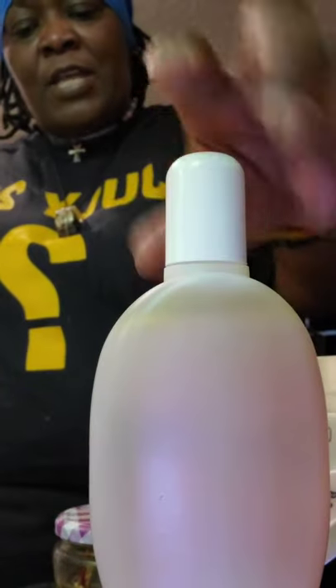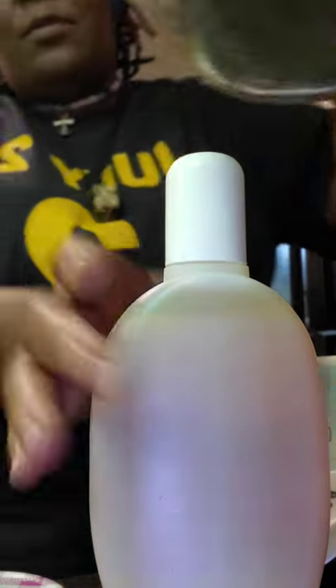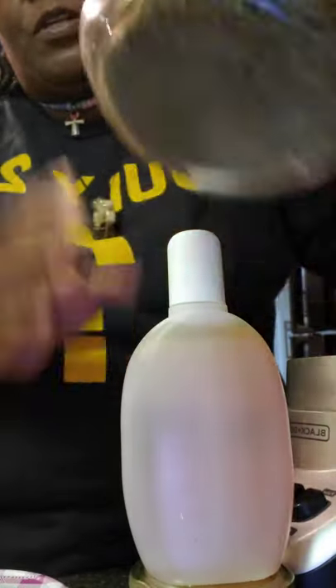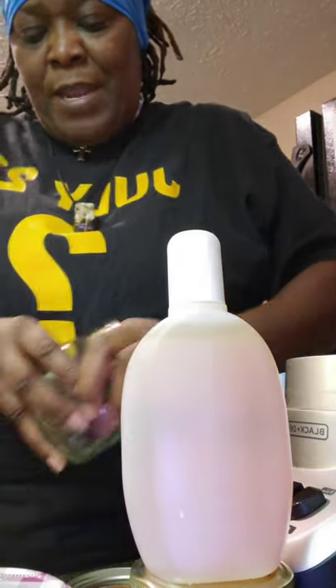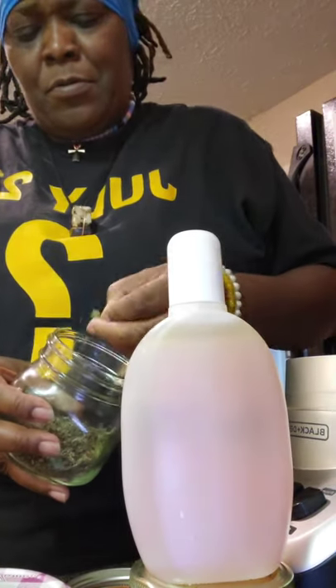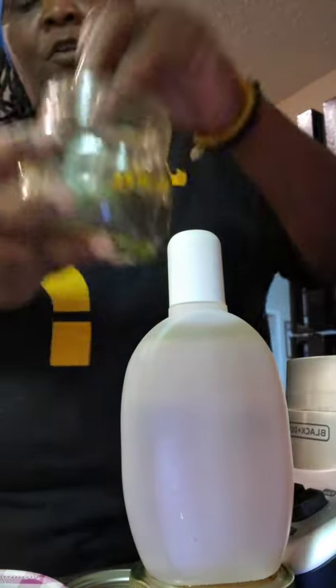I do hand sanitizer. This is peppermint. I mixed it up — I'm going to show y'all which one is mine and which one ain't mine. This green leaf right here — these are my mints that I grew. The darker ones are the ones from the store. You can see the difference. Mine is still green.